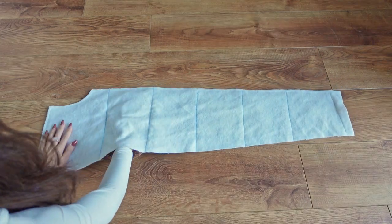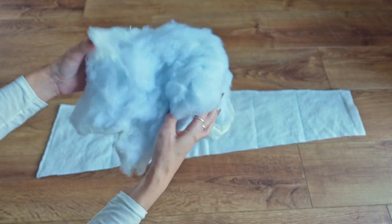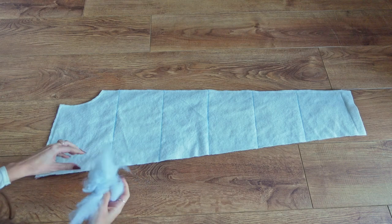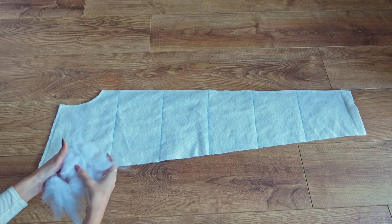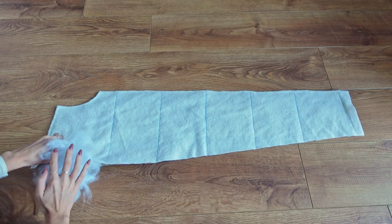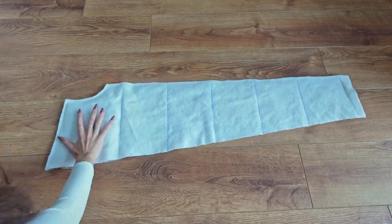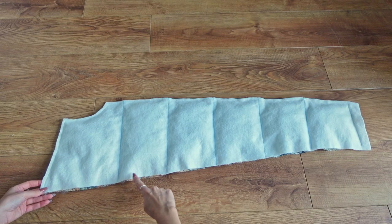This way we have created pockets for our filling which we can now start filling up. To fill my pieces I've simply used old pillows I had at home, however you can also purchase polyfill stuffing. Don't fill them up too much as it will make the gilet really heavy — it only takes a little amount of filling for a really good puffy effect. Once we have filled our entire pattern piece we can sew the edge shut to secure all the filling inside.